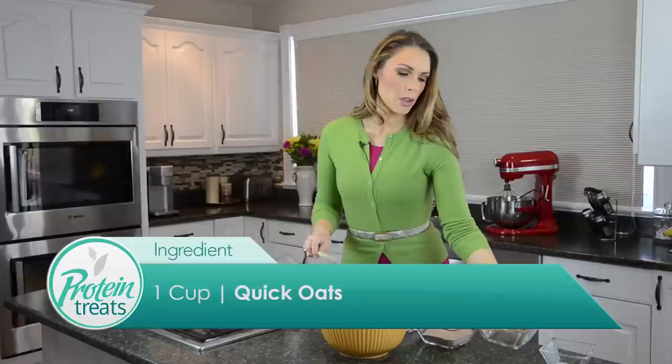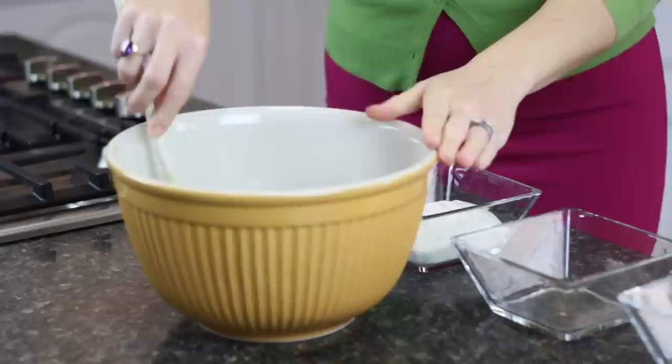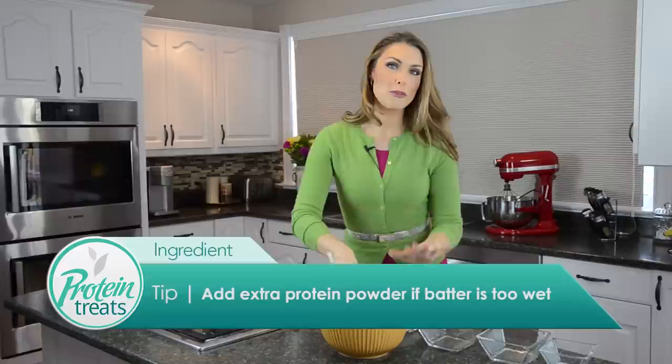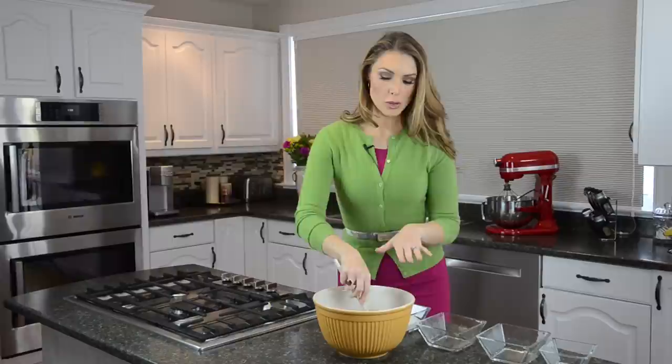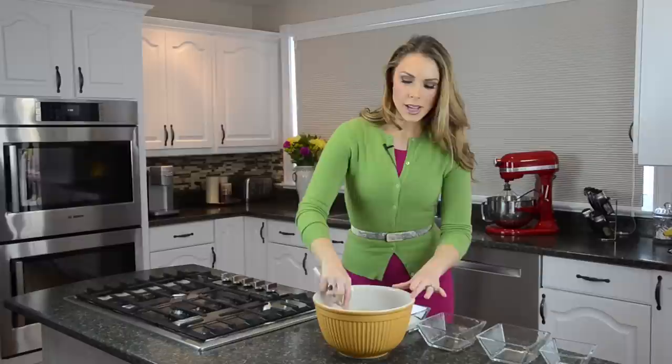Oats and coconut are so great — they have lots of fiber, and there's lots of research that shows they keep you really full for a long time. Then we're gonna dump in our chocolate protein powder. If you know me, you know I like to see at least 20 grams of protein and around 100 calories for a scoop of protein. We've got one full cup measured out here. Then we just mix it up until it looks nice and consistent.